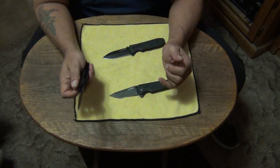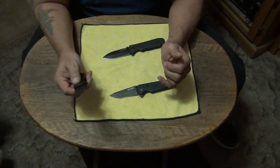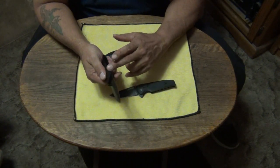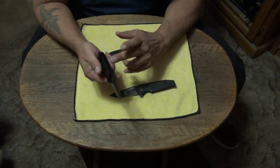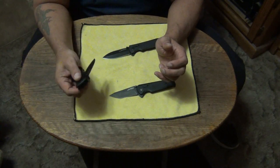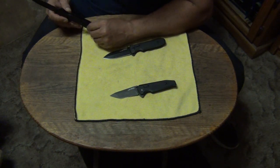This one's working nice. I think it's going to be like the Vision XR. On the other one I had, it was almost impossible to use the thumb studs because they were sitting so close to the stainless steel liners — the embedded stainless steel liners in the G10 frame handle scales. That was hard to get a bite on it with your thumb. But now it's not hitting at all.